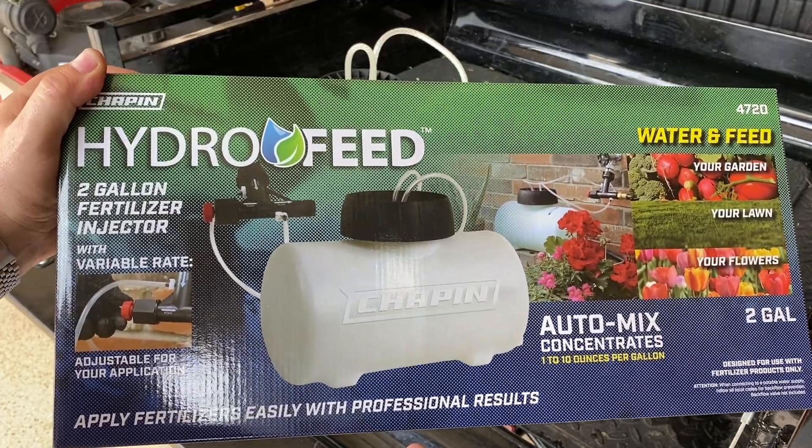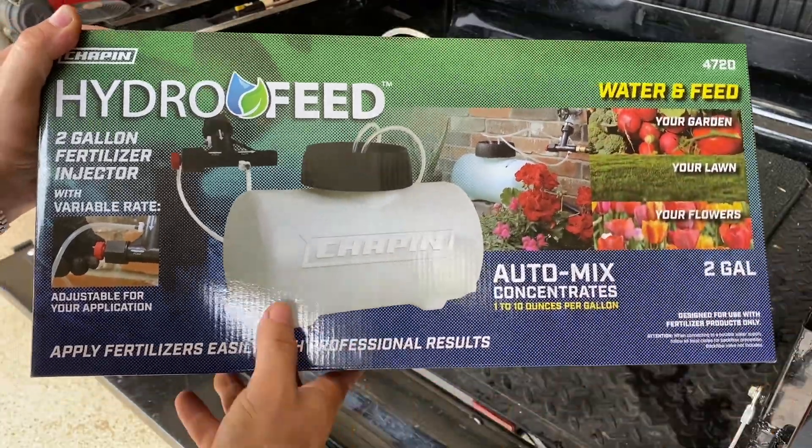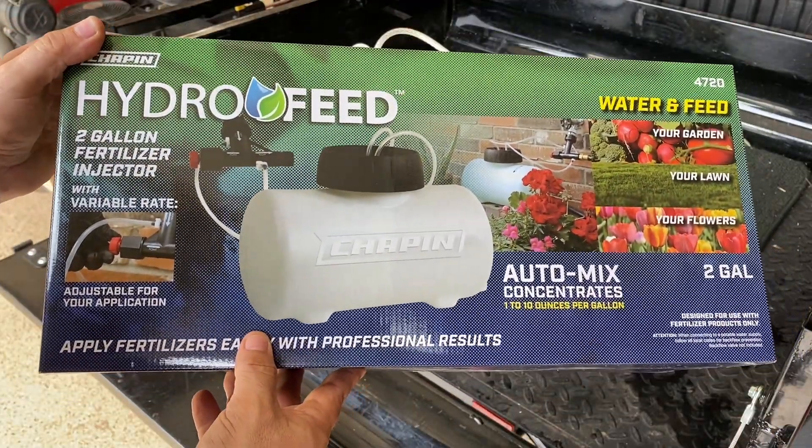I was sent this Hydro Feed fertilizer, model number 4720, to give my opinion on it and make this short video.